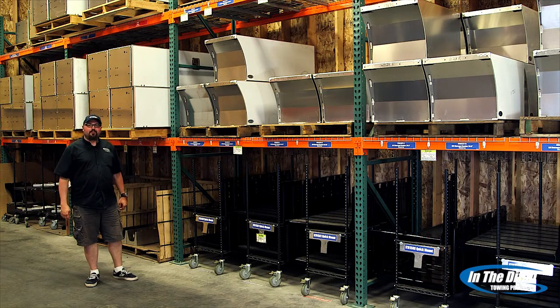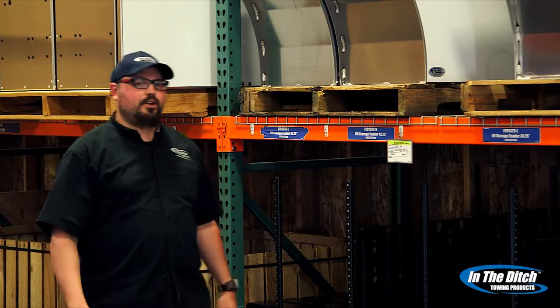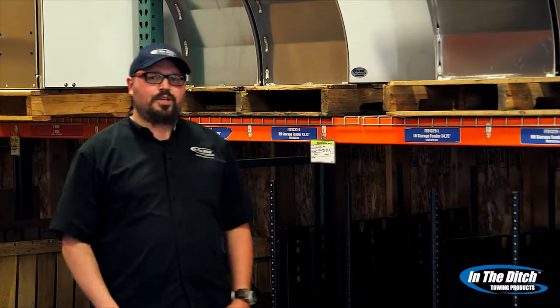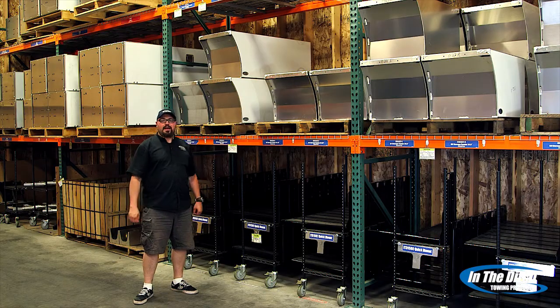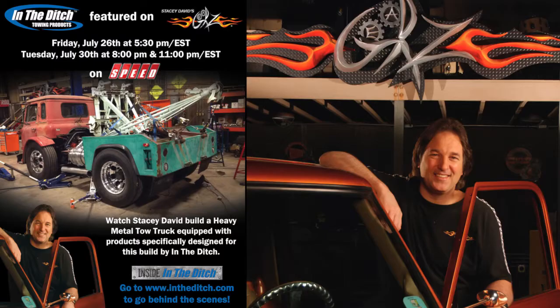Hey, my name is Brian and welcome to Inside In The Ditch. Today we're going to take you behind the scenes on a cool project we recently tackled. A good friend of ours, Stacy David, reached out to us and asked us if we could build a few things for him — some custom mounts and toolboxes. He was putting together a specialty wrecker for his television series, Stacy David's Gears.